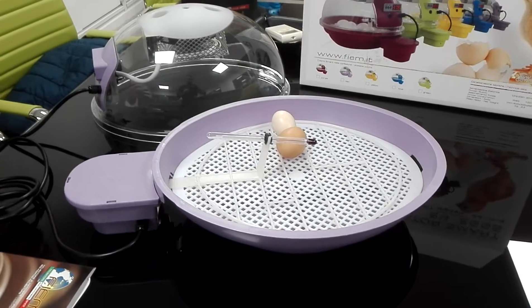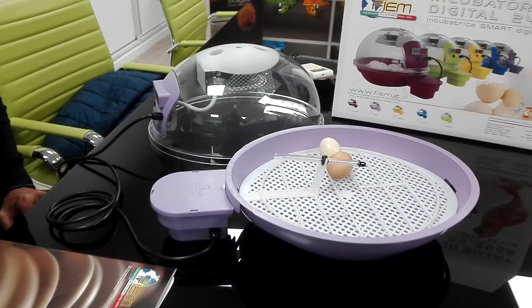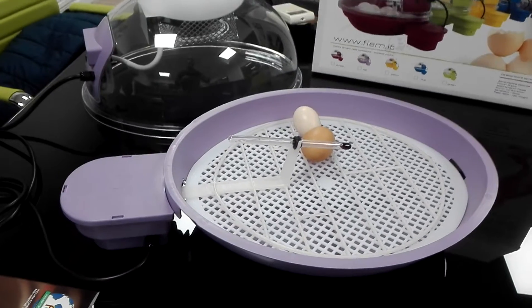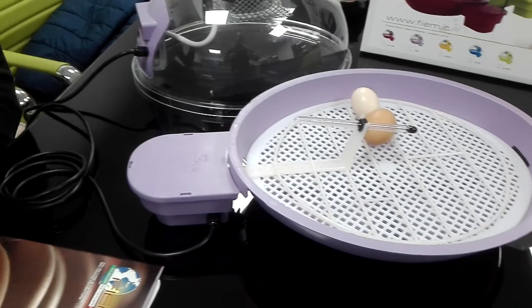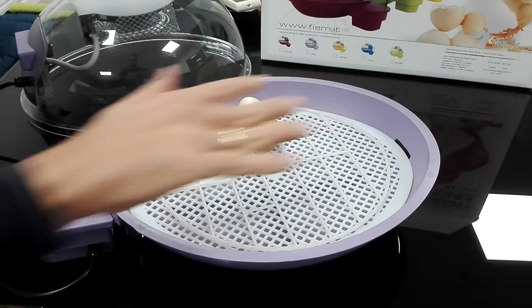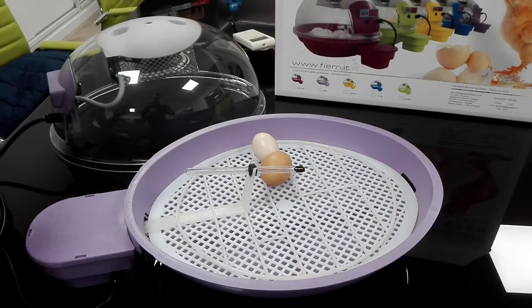It is important to understand that during the last two days of incubation — the 20th and 21st day — you will have to disconnect the turning, leave the eggs on the wire mesh, and increase the humidity during that active hatching period.